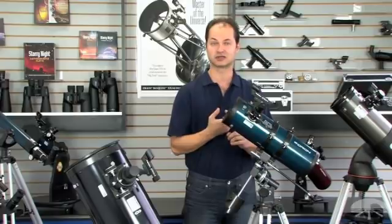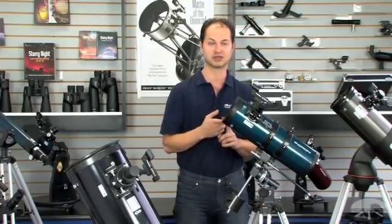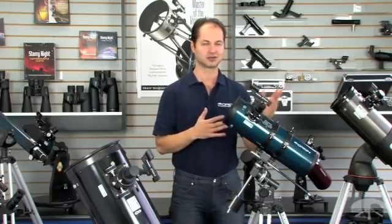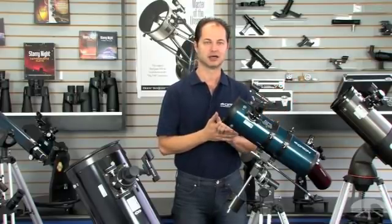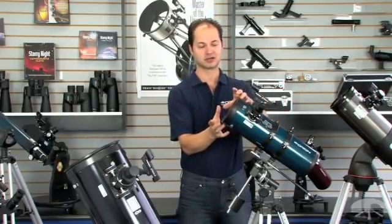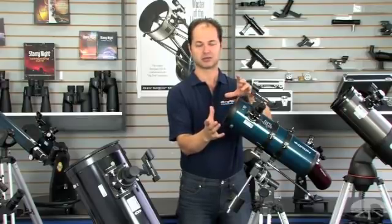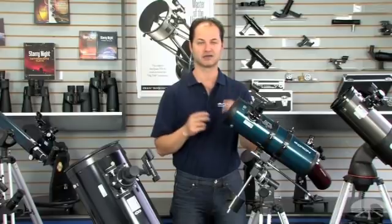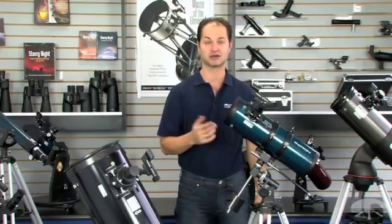One other trade-off — you can't use this for daytime viewing. The image is upside down and there's no way to correct it like in a refractor. So not so great for looking at boats on the bay, but great for astronomy because mirrors are very cheap to make. Larger mirrors mean better views, so you get more bang for your buck out of the reflector design than any other design.